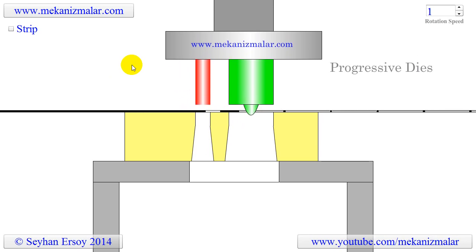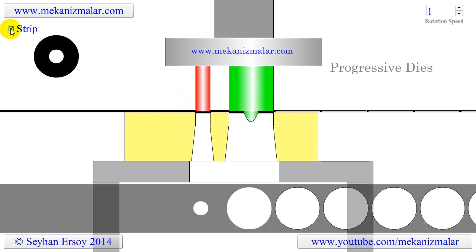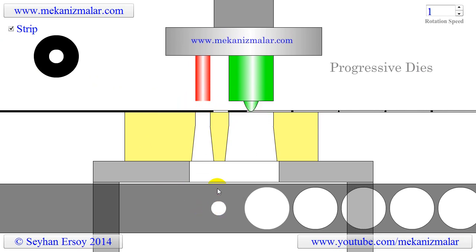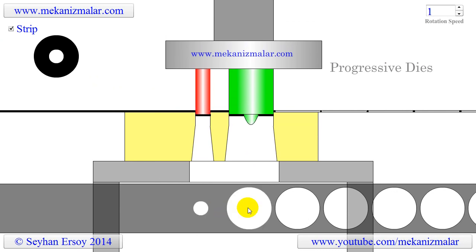This is accomplished as follows: when a new strip is loaded to a press, the first stroke punches the inner hole of the washer. After this stroke, the strip advances to the position where the outer rim of the washer is to be cut.